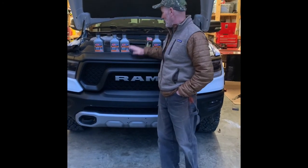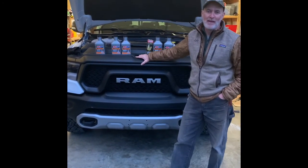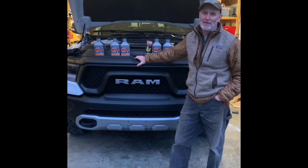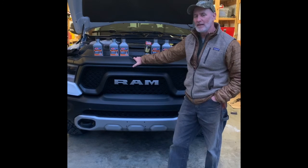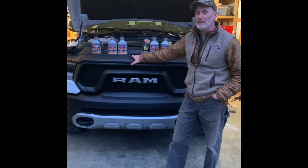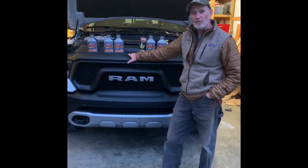Hi, Forrester Ram here with my 2019 Ram Rebel with the 3.6 liter Pentastar V6. I'm really excited about it. A lot of people aren't going to choose this engine. I'll post some more videos about why I chose this engine, but I'm getting ready to do my first oil change.